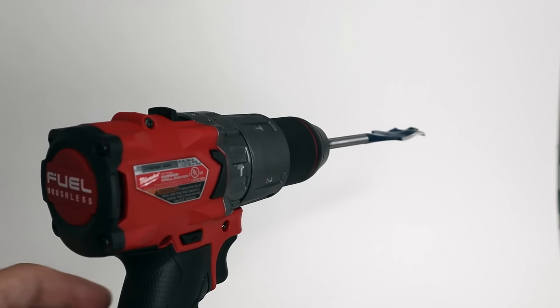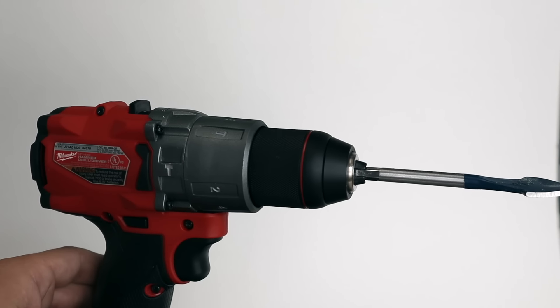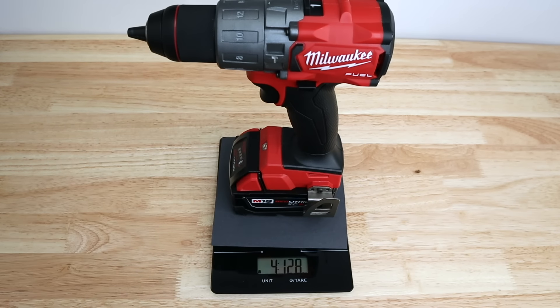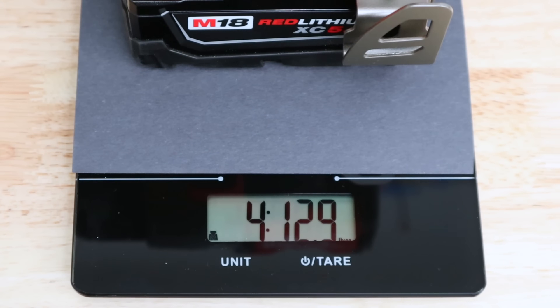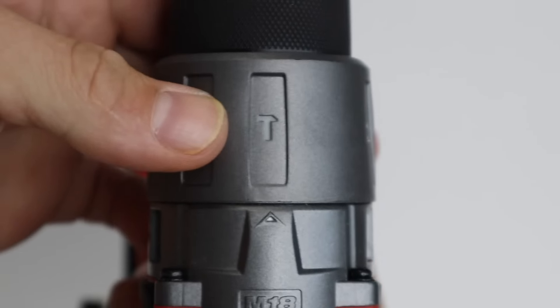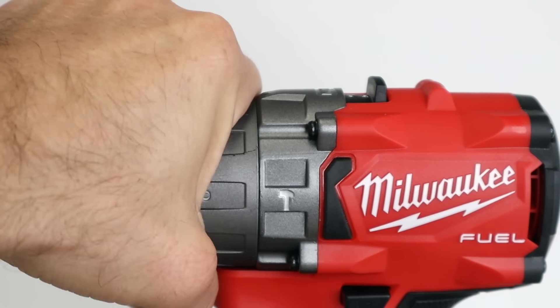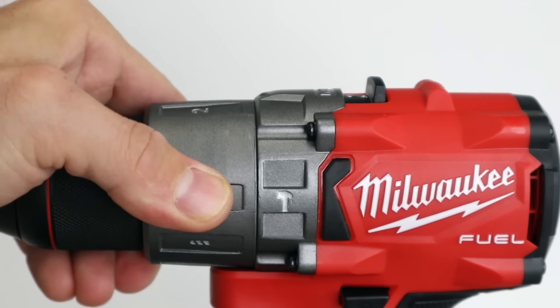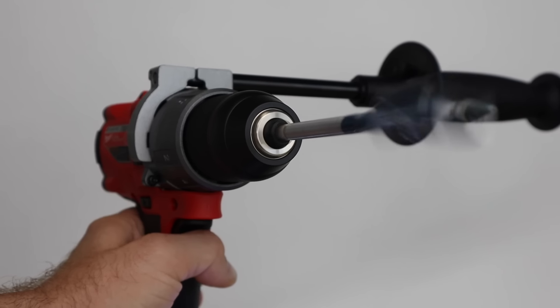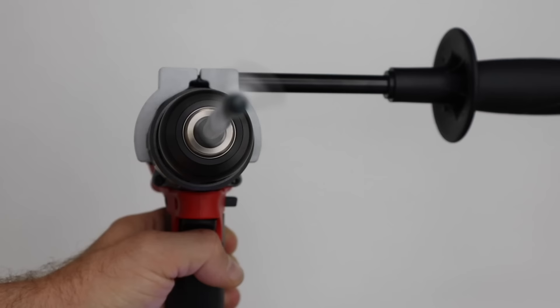Let's go ahead and talk about the drill first. One of the cool things about this drill is its size — it comes in at 6.9 inches from front to back, weighs in at 4.13 pounds, and that's with the 5-amp hour battery that the kit comes with. Like most drills, you have multiple speed settings and multiple torque settings changed by rotating the collar. This drill also has a hammer feature for things like concrete, and for the hardcore stuff it comes with a big handle.